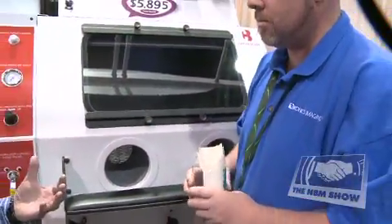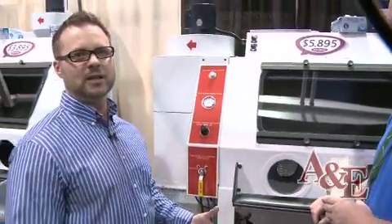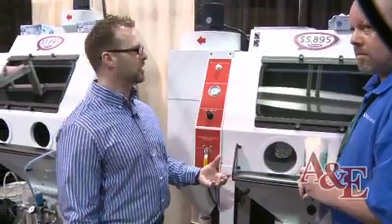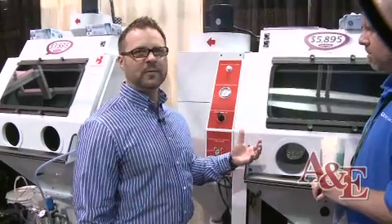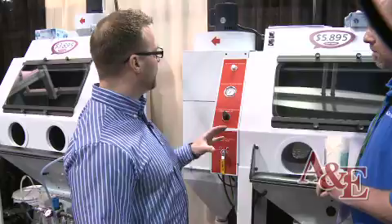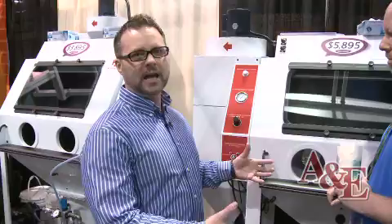Now we're sandblasting in our Crystal Blast Elite. The Crystal Blast Elite is the industry's cleanest sand carving machine. We designed it from feedback from customers who wanted something more ergonomic, easier to use, and a lot cleaner than standard sandblast machines.